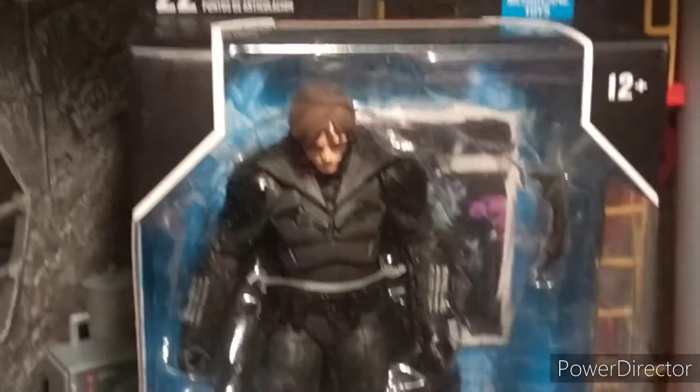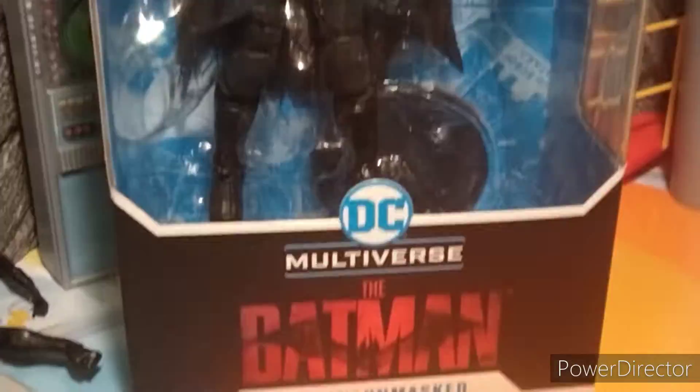Hey guys, welcome to Atari Story 7, and today I'm reviewing DC Multiverse Unmasked Batman from the Batman movies.